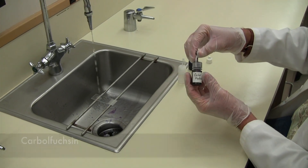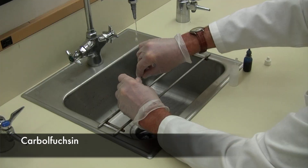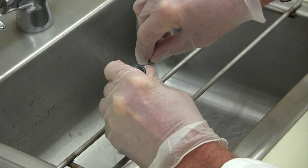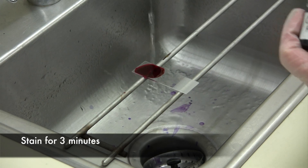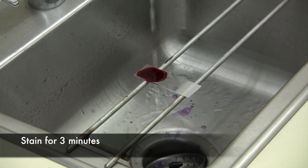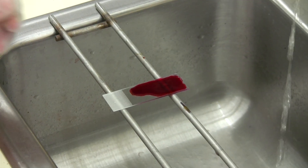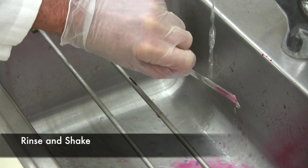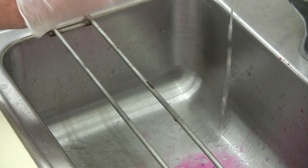We start off with carbol fuchsin. Just cover the smear with however many drops it takes to cover that smear. Leave it on there for three minutes. After three minutes you want to rinse the carbol fuchsin off the slide and shake off the excess.